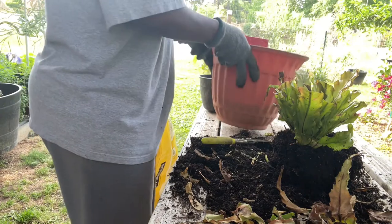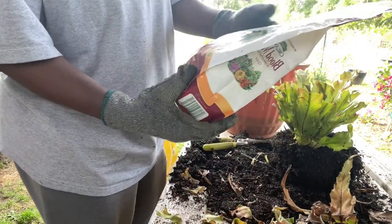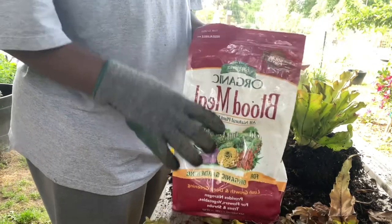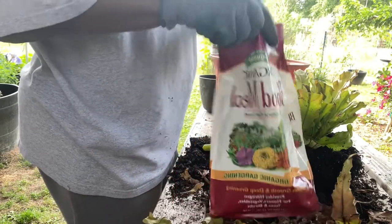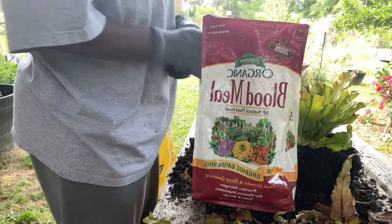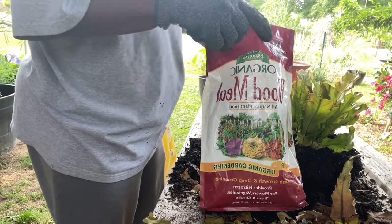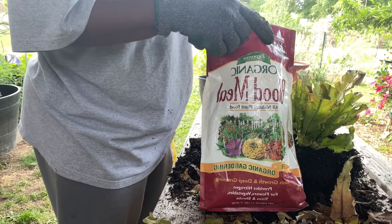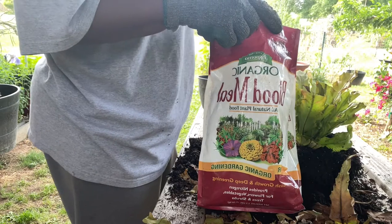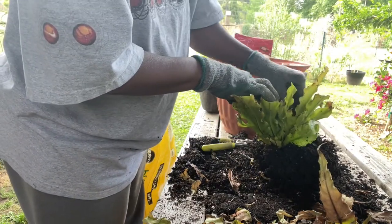We're going to put a little bit of that blood meal in there. Blood meal is very high in nitrogen — the actual numbers on this is 12-0-0, so high content of nitrogen, pretty much all nitrogen. Nitrogen is good for the foliage. When we're talking about NPK, we're talking about nitrogen, phosphorus, and potassium. Your nitrogen is good for foliage, your phosphorus is good for the root system of the plant, and your potassium is good for the fruits — really good for fruits, giving your plants the support they need to sustain any fruit they're pushing out, and that includes flowers as well.